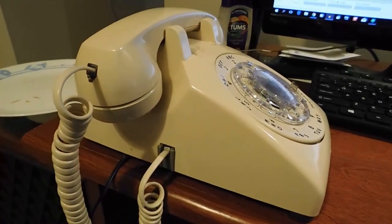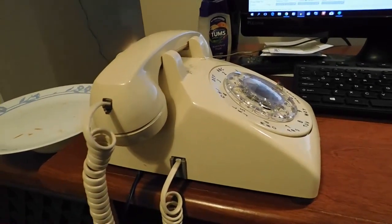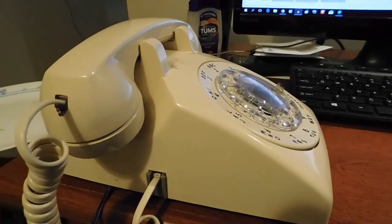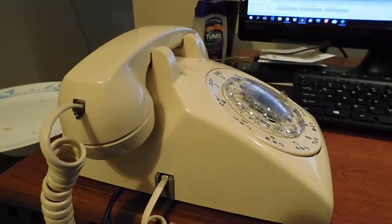Hi YouTube. It's a lovely rainy Sunday evening here in Cedar Rapids. It's the last day of my vacation, and what I did was I made myself a lovely little telephone line simulator using some stuff that I had lying around the apartment.